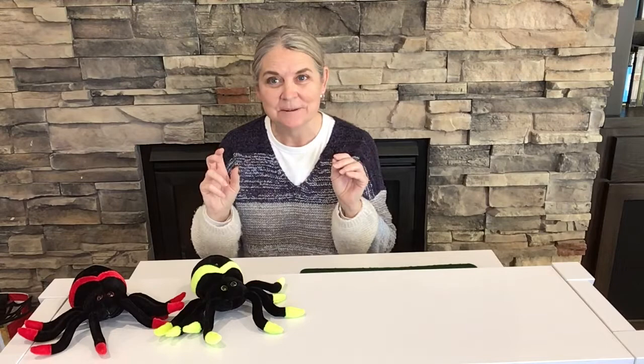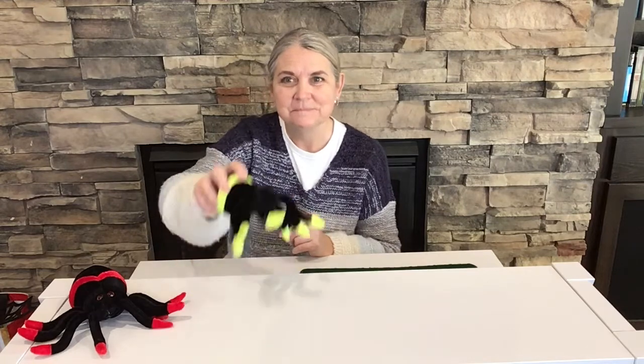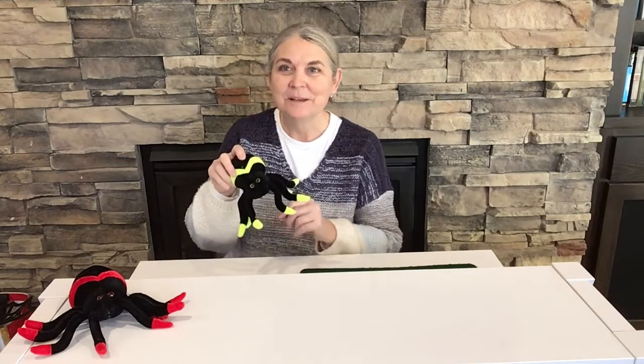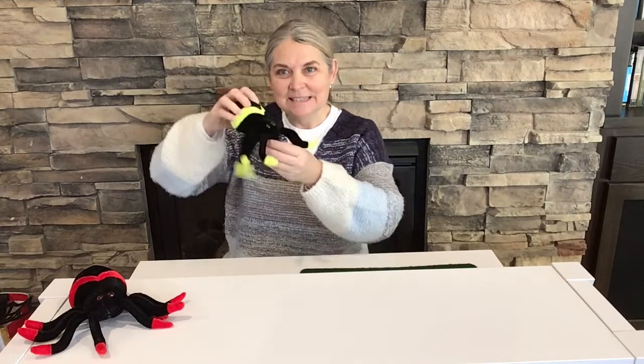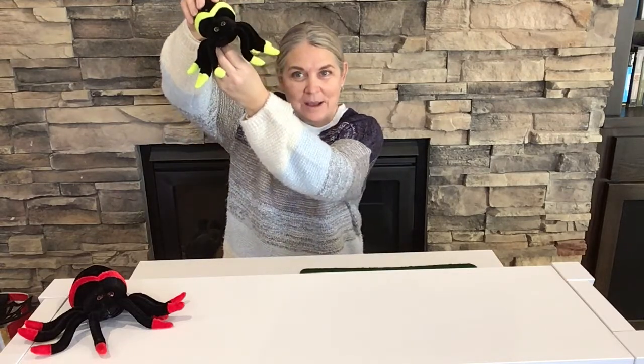That was great, and all we did was use our fingers. Now this time we're going to use one of our friends to tell the next story. We're going to use him to be our little prop. So you can find any stuffed animal if you wanted — if you have a stuffed spider, that would be great.